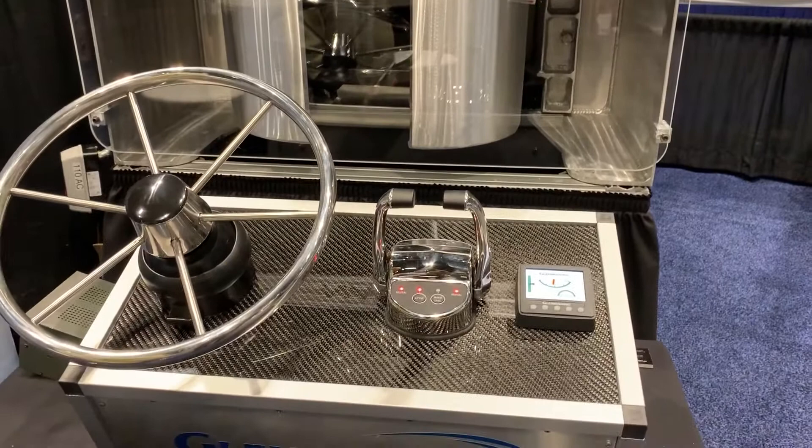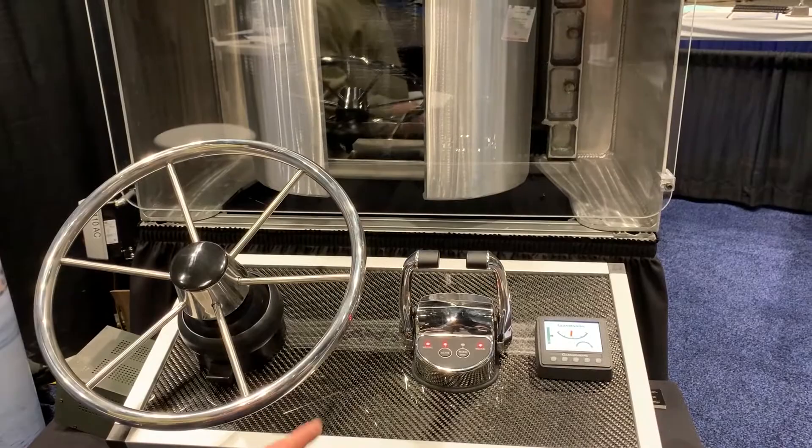We can integrate our Glendening joystick into the application, and the systems themselves come with our extreme duty control heads that are submersible.